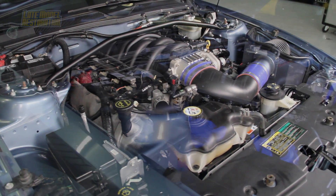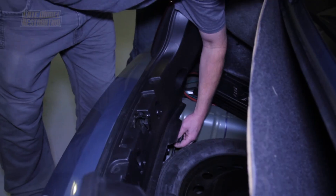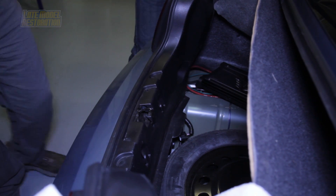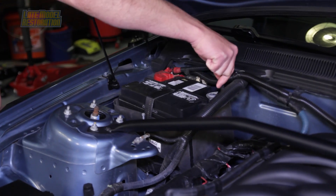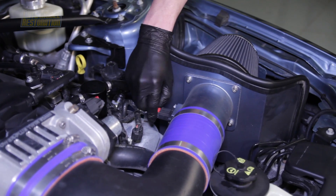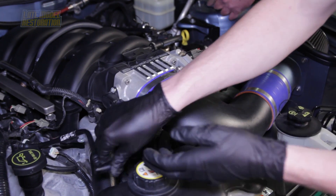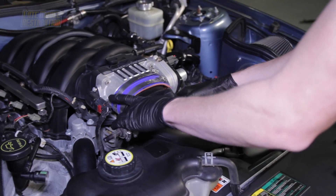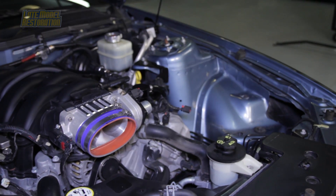Follow along as we show you the detailed steps on installing the Ford Racing hot rod cams and intake manifold. To begin installation, disconnect the fuel pump driver module located in the trunk near the spare tire. Start the car and allow it to idle until it stalls. Disconnect the negative battery cable and remove the strut tower brace if equipped. Slide the red locking tab back and disconnect the mass airflow sensor. Disconnect the passenger side PCV from the intake elbow, loosen the hose clamps from the coupler between the throttle body and intake elbow, remove the 10mm bolt holding the air box to the fender apron, and remove the intake from the car.